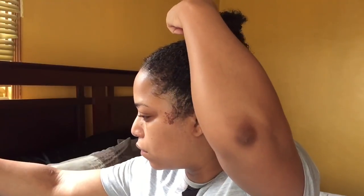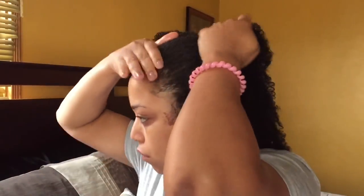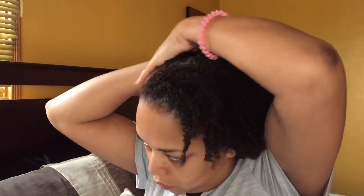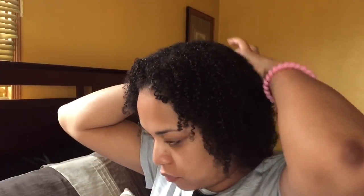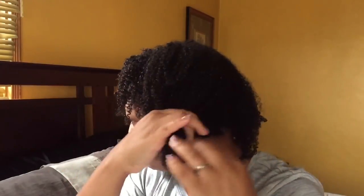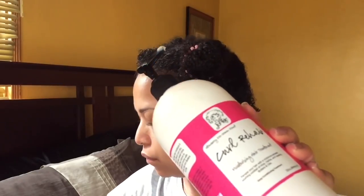It's a really quick slay. First thing we're going to do on freshly washed hair — I do have a full wash day routine — but this is what I'm doing. I'm deep conditioning and I want to put some oils in my hair. I'm using the Jamaican black castor oil in the lavender scent, and then I'm going in with the Curl Rehab as a deep treatment.